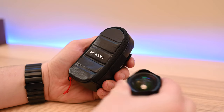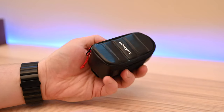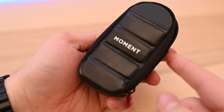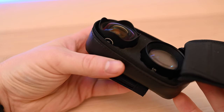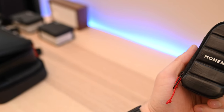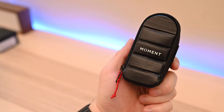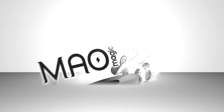Moment lenses are not cheap, and the last thing you want is to have one damaged. Whether you're traveling close by or on the go, you want to make sure these things are protected and always accessible for when that perfect shot presents itself. Something like the Moment attachable lens pouch is just perfect for that situation. The only downside is it only holds two lenses, so you'll have to make that difficult decision between the Superfish, wide angle, tele, anamorphic, or macro lens. Let us know your favorite lens and if you like the Moment attachable lens pouch down in the comments.